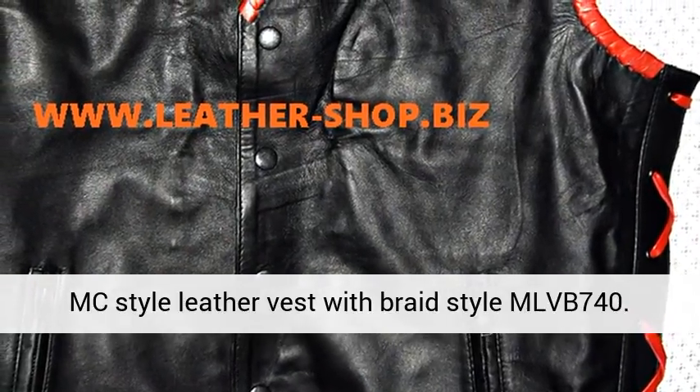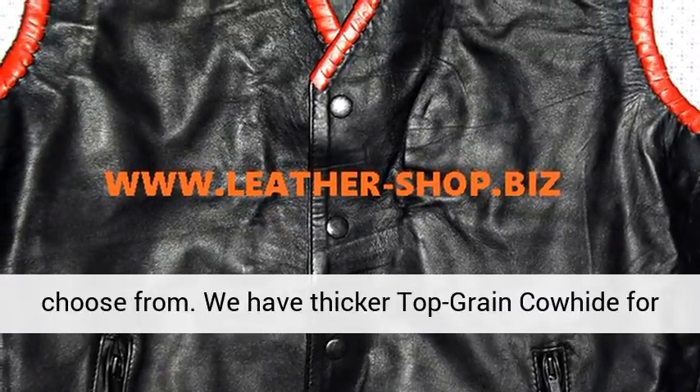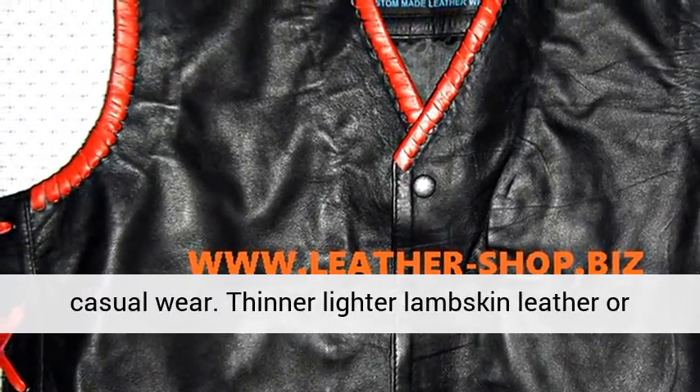MC style leather vest with braids, style MLVB740. Now available — you have four types of leather to choose from. We have thicker top grain cowhide for motorcycle riding, and softer A-line cowhide for casual wear.